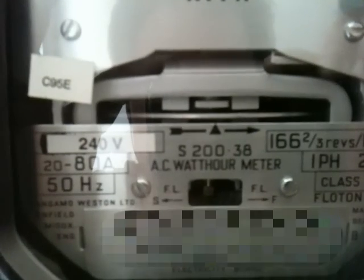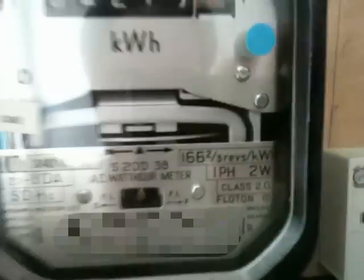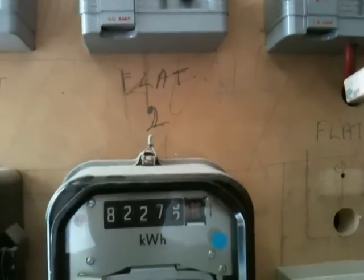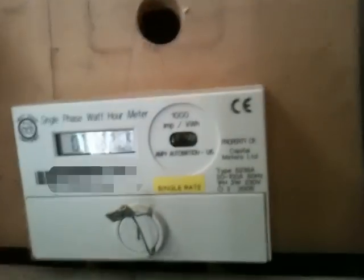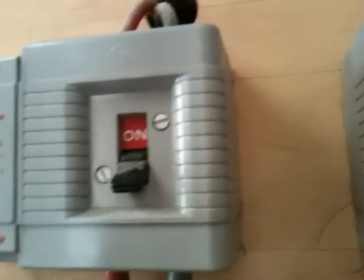Next, a very nice Sangamo S238 - again 20 to 80 amps, 166 and two thirds revolutions per kilowatt hour, single phase, two wire, class 2, float on magnetic bearing. Another 60 amp dual-pulse switch fuse isolator. A more modern meter here - this is a digital meter from Ampi Automation, single phase watt-hour meter. You can see the infrared transceiver and the impulse light there. Again, a 60 amp isolator, like all the other flats in this block.